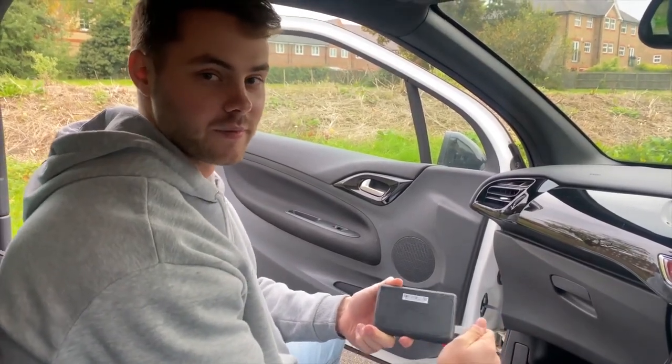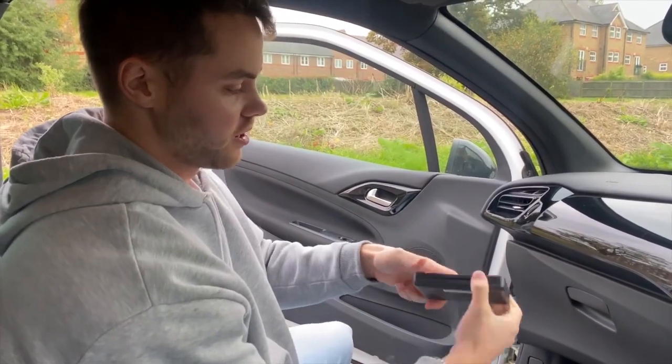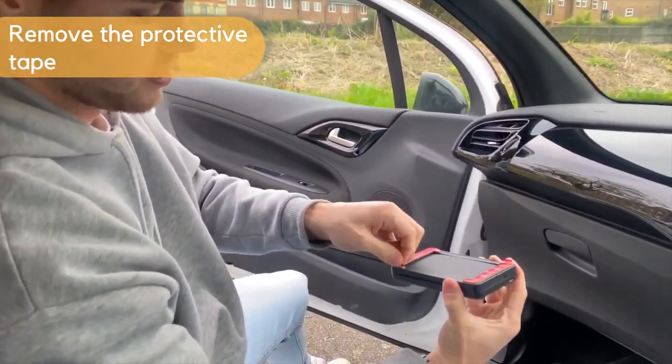After you've cleaned your windscreen, the next step is to pull out the tab on your device to activate it. You're then going to turn it over and pull off the 3M tape before sticking it on the windscreen.